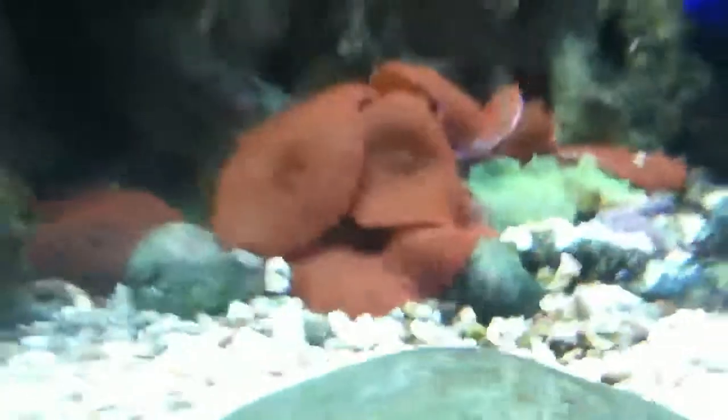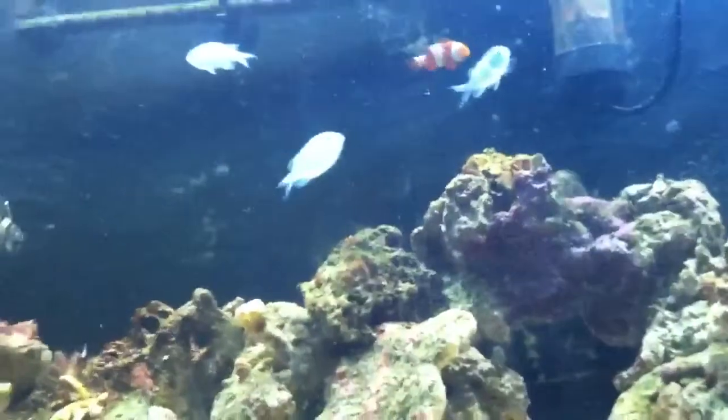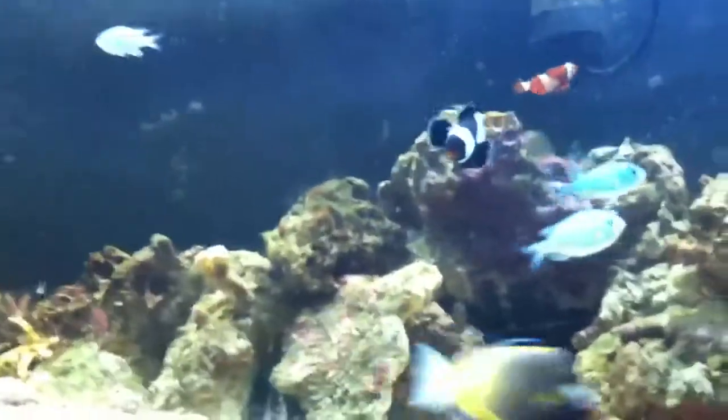And yeah guys, so basically that's all — there's the reef. Peace out, YouTube. Williams Fish Tanks.